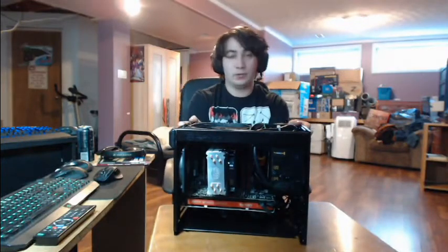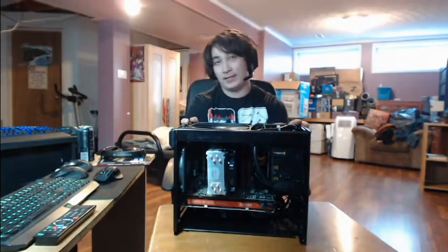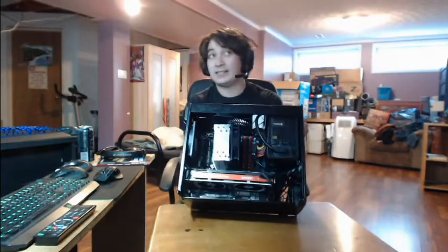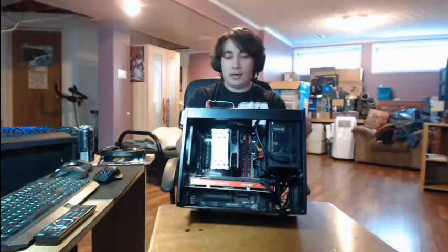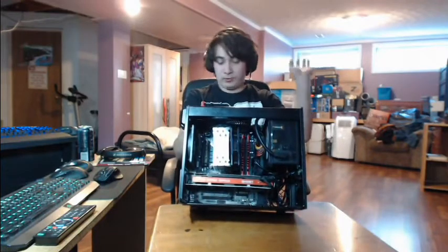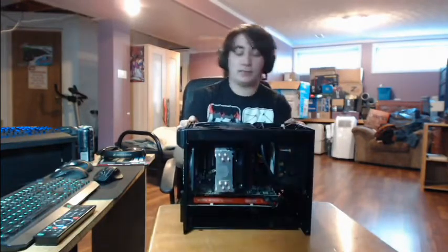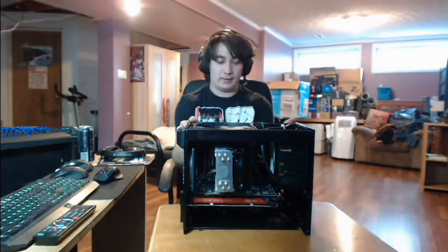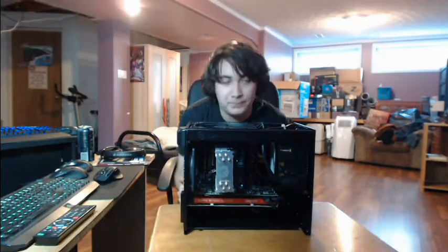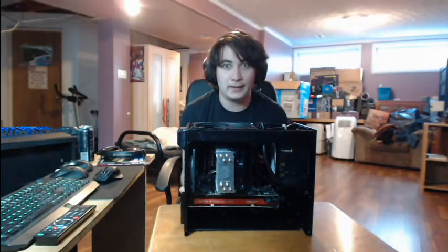Over here we have the EVO 212 heatsink, and under that is the i5-4570, and then under that is the 7970, good for video gaming and such. Under that is the motherboard — I can't remember, it's a Gigabyte model, it's a good model, I just don't give a fuck about what model number it is. And there's 8 gigabytes of Ripjaws 1600 megahertz RAM, and it also comes with a 650 watt power supply from Corsair. Very fancy.